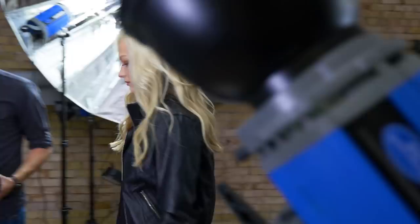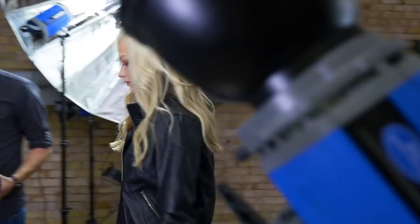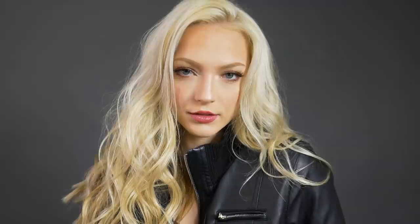Savage Seamless Paper is one of the most cost-effective solutions for creating smooth and attractive backgrounds for portraits, interviews, and other video work. Clean, simple, yet vibrant background sets often make the biggest statement and are especially popular for fashion and commercial photography. Seamless Paper achieves this sought-after look easily.